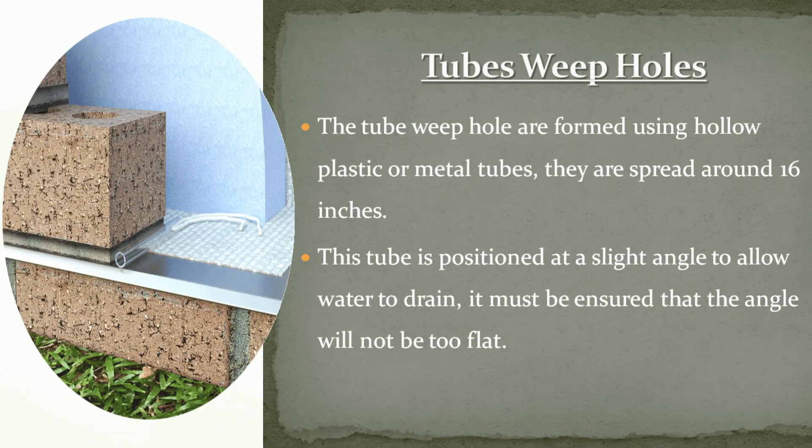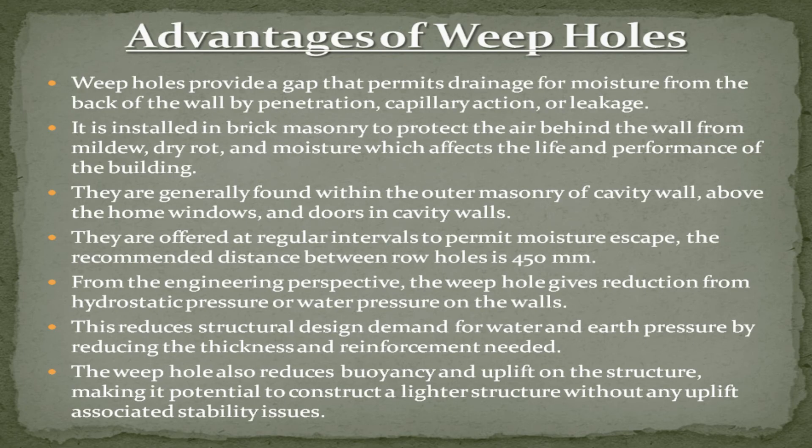Tube weep holes are formed using hollow plastic or metal tubes spaced around 16 inches apart. The tube is positioned at a slight angle to allow water to drain, and it must be ensured that the angle is not too flat.